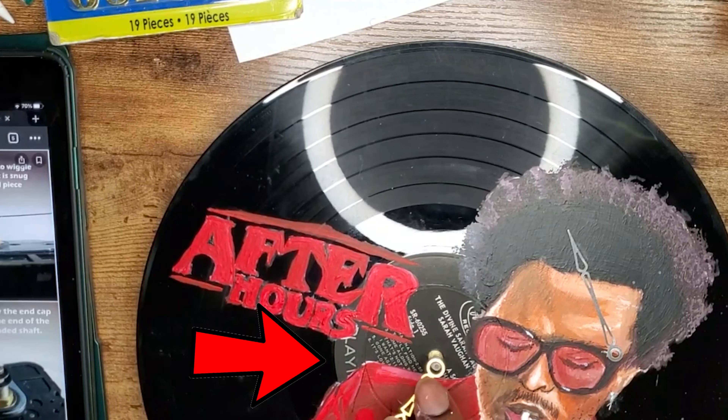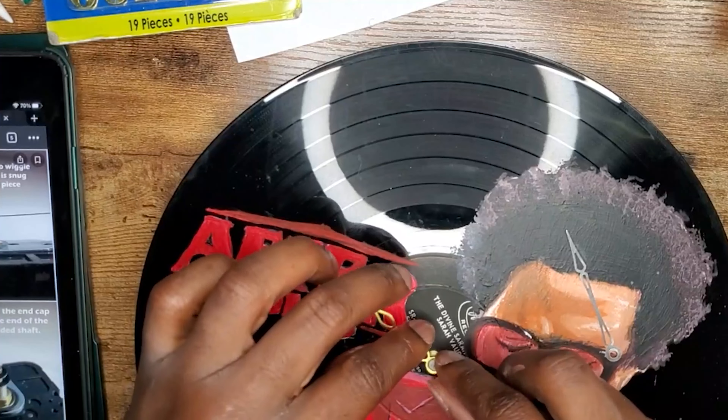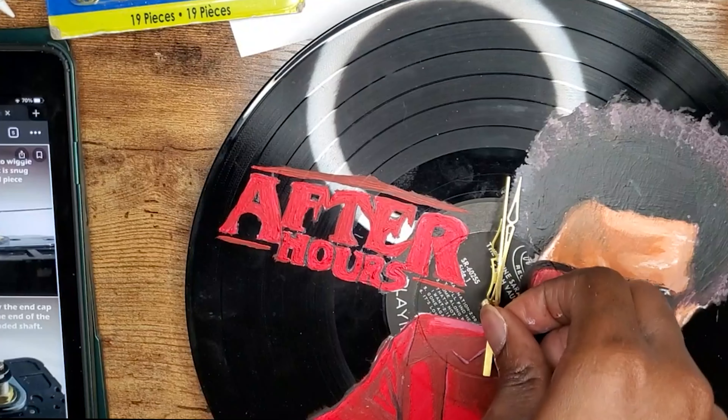Adding the clock hands is pretty straightforward. Take the short hand with the widest hole and press it into the center piece until it is completely flushed. Then repeat the process with the long hand and the middle hand — you just press it on.